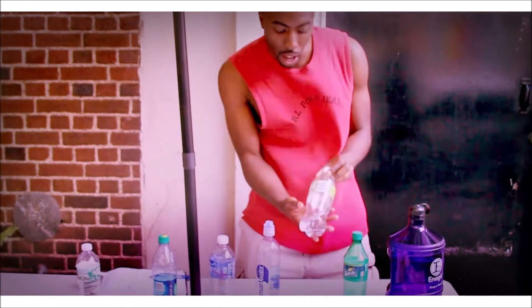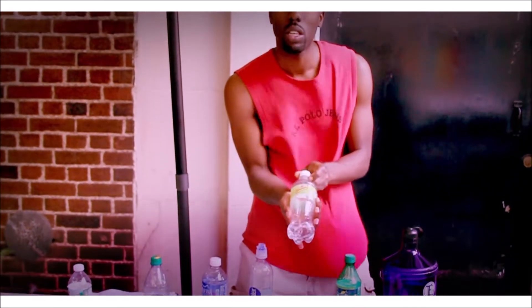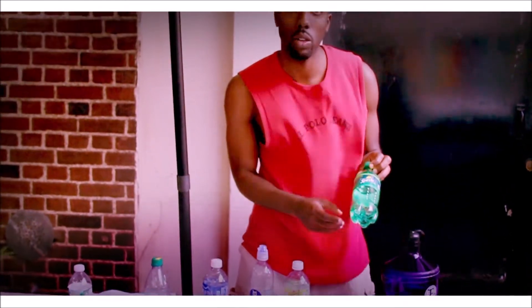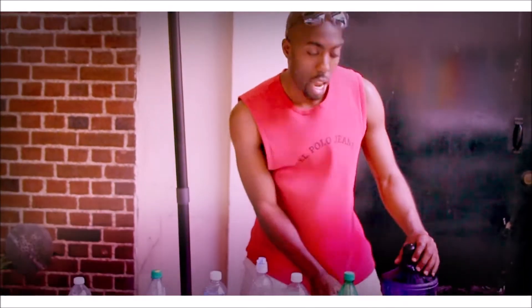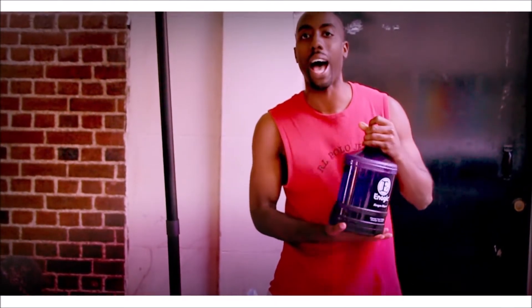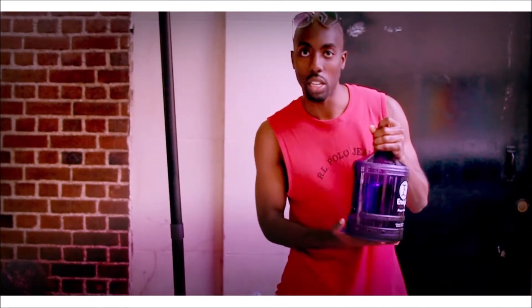We have our Schweppes Seltzer Water and we have our Soda owned by Coca-Cola. And we have our Kagan alkaline water which is 9.5. It came out of our alkaline ionized machines — that's what produces alkaline water.